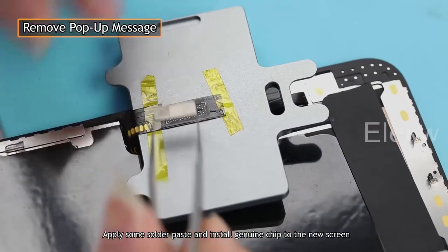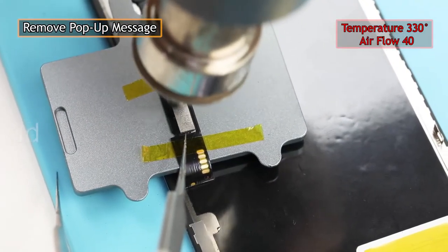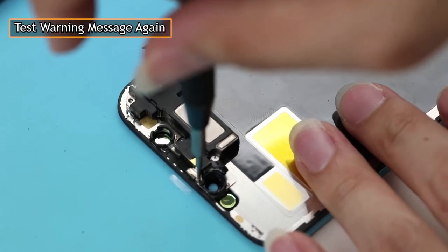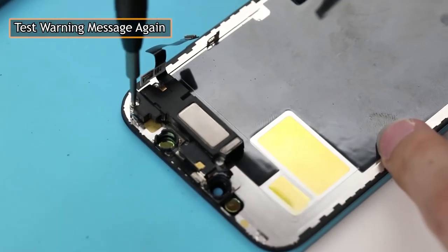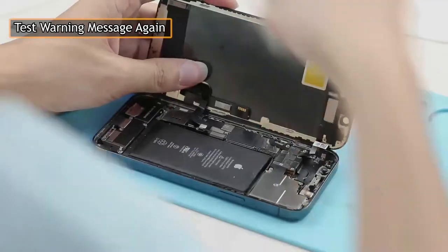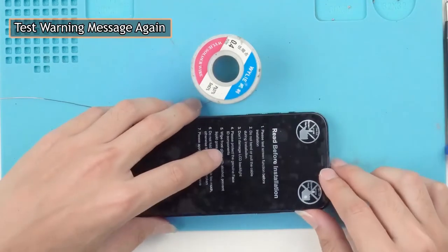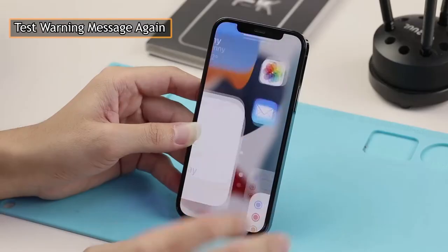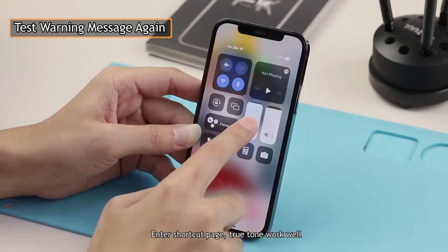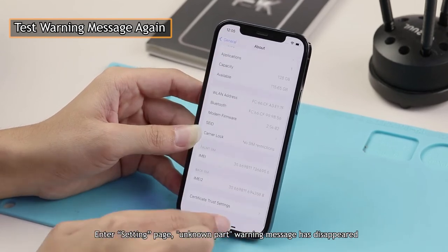Apply some solder paste and install the genuine chip onto the new screen. Install the speaker and light sensor flex on the screen, then install the screen and power on to test. Power on is successful, touch function is also normal. Enter the Shortcuts page — True Tone works well. Enter the Settings page — the 'Unknown Part' warning message has disappeared.